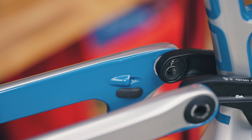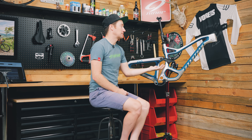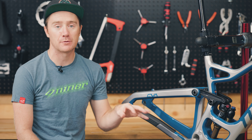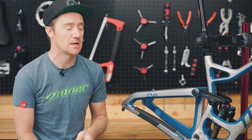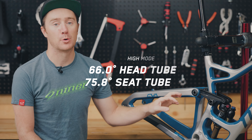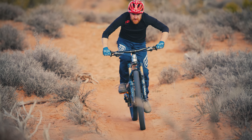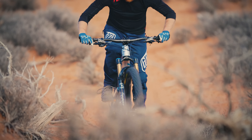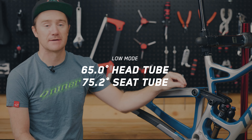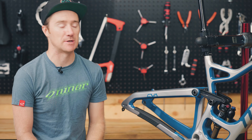Moving forward, we do have a flip chip on the upper CVA links — a high mode and a low mode. If you're a trail rider and just want a long travel bike to ride all day, in high mode this bike has a 66 degree head tube angle and a 75.8 degree seat tube angle, which is great for climbing. Then if you're taking this bike to the park, you flip it into low mode: a 65 degree head tube angle and a 75.2 degree seat tube angle really slackens it out, keeps you stable at high speed, but it's also super fun.